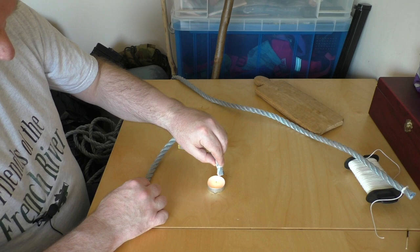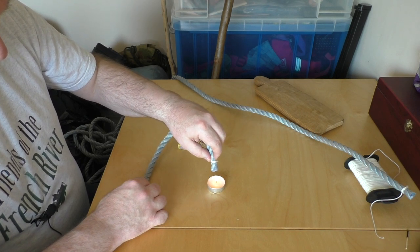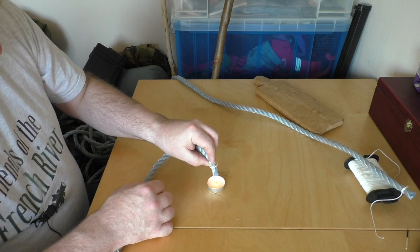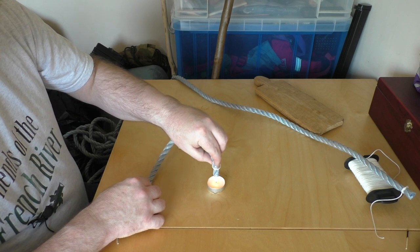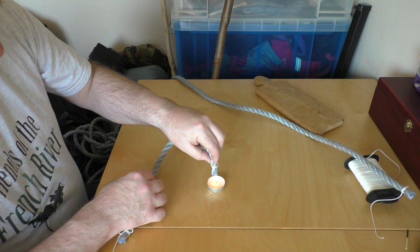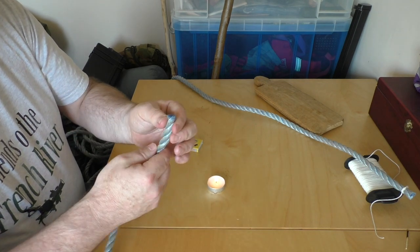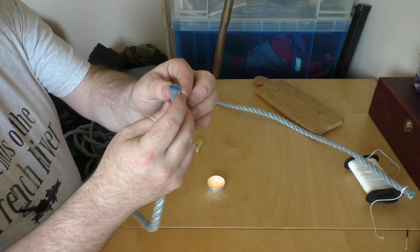I'm just going to give this a little bit more heat all the way around the edge. Once that's become fused together I can take off that clove hitch, and you can see the end of the rope is sealed — it doesn't need support from the clove hitch anymore.